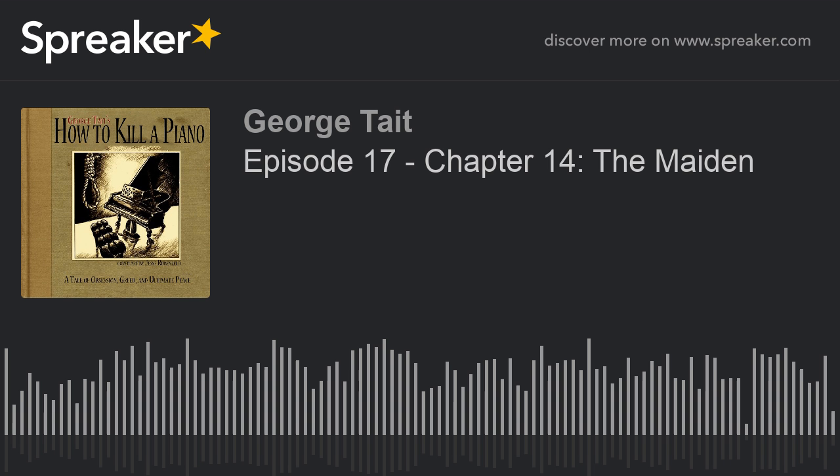HowToKillAPiano.com has been completely revamped. It's been redone. It looks gorgeous. The folks that helped work on it with me, thank you so very much — you did an amazing job. You can stream right there on our website, as always.